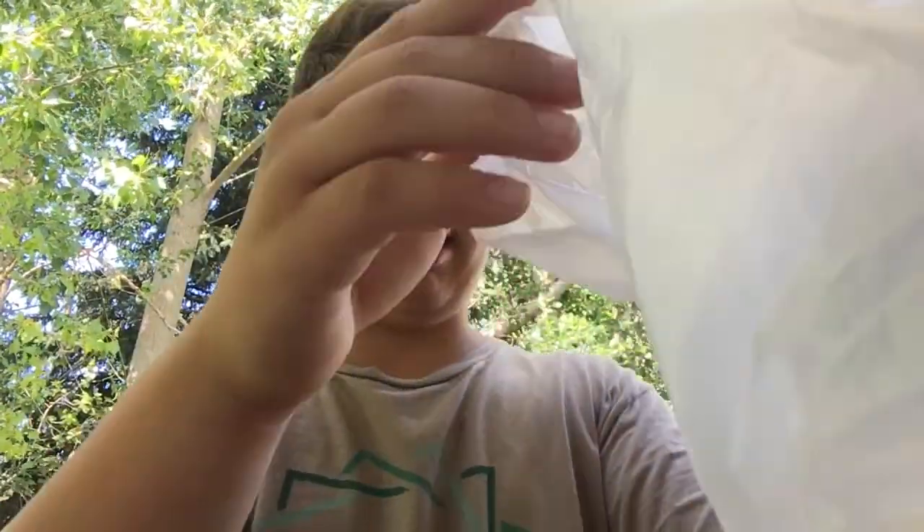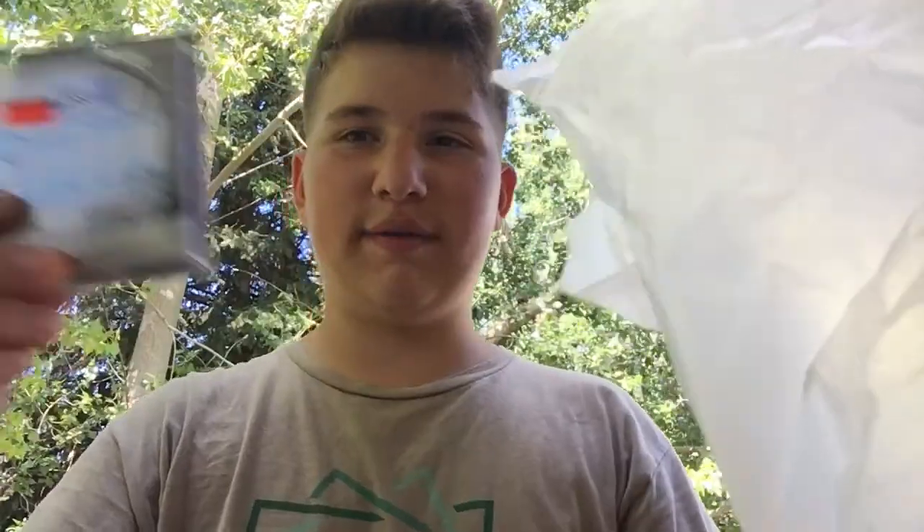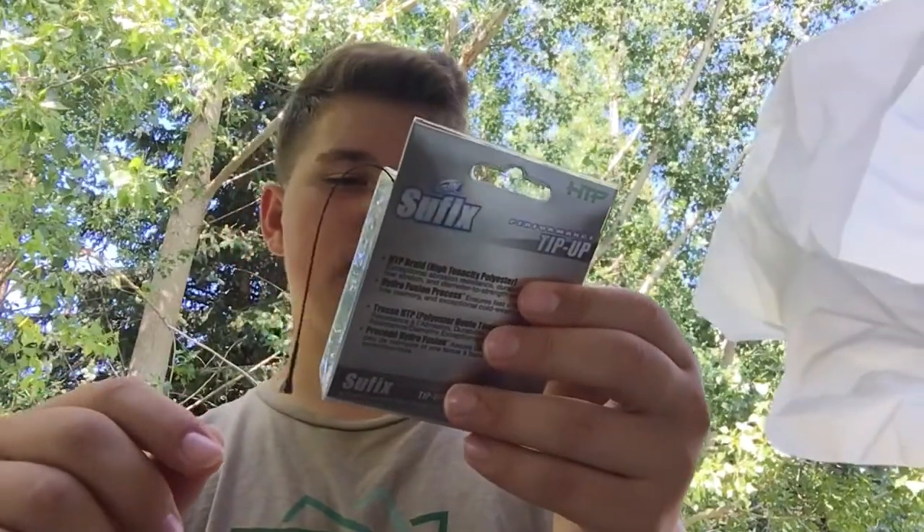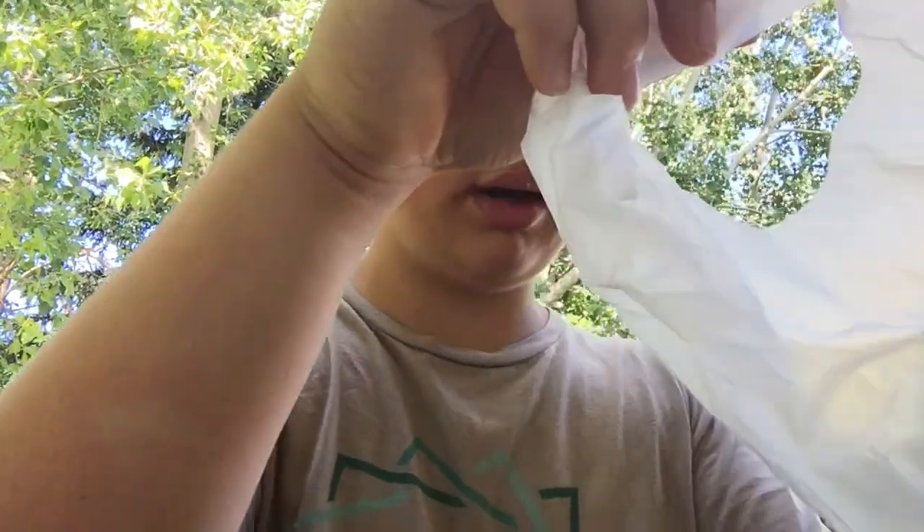First, I got the cheapest braid I can find for my baitcaster — it's 30 pound braid, 150 feet, or 50 yards.